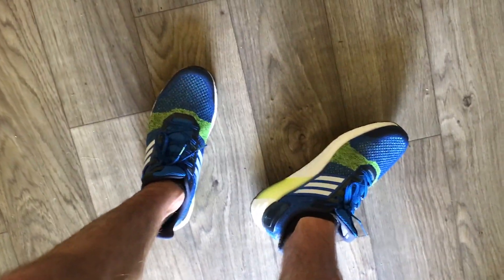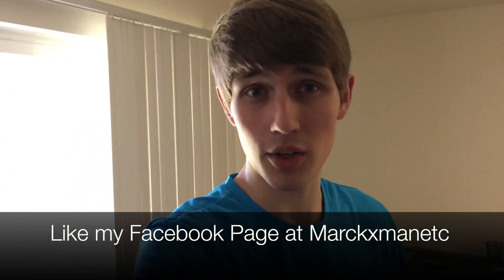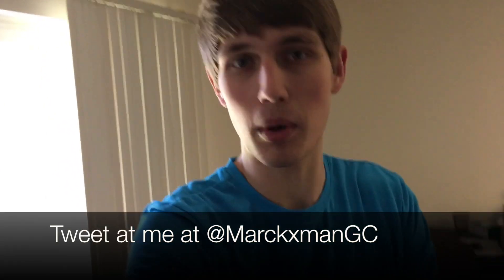What's going on guys, Marksman Excited here back with another video. Today I'm going to do something a little bit different — I'm actually going to see how the Ultra Boost ST performs as a runner. A viewer in the comment section of my last video requested this, so I'm going to go ahead and do it because it seems like a good idea and there are probably people out there who actually care about this stuff.